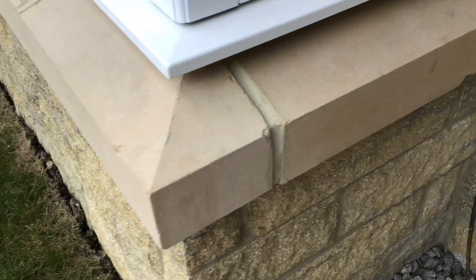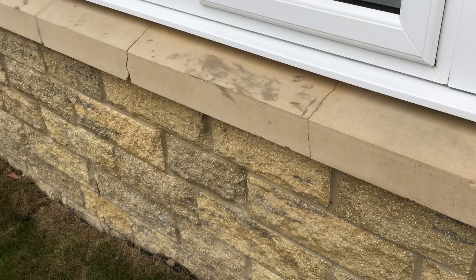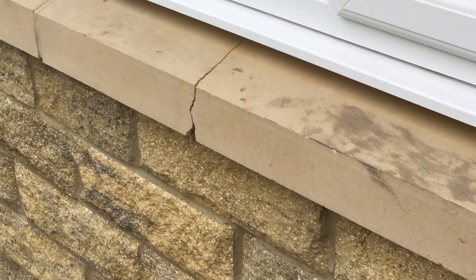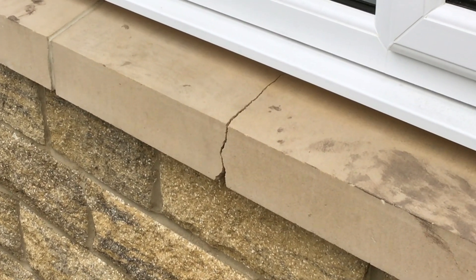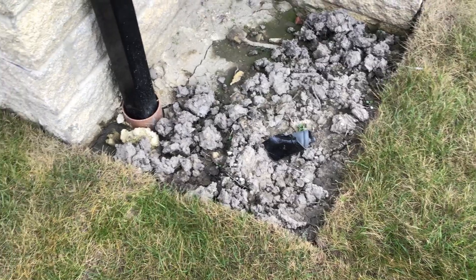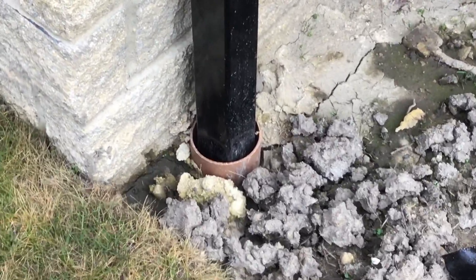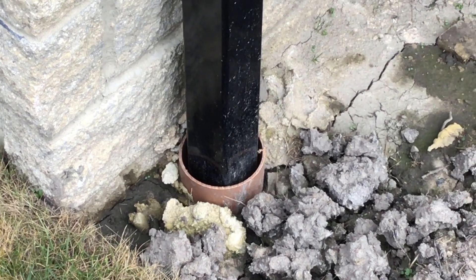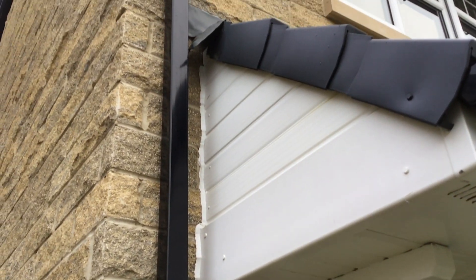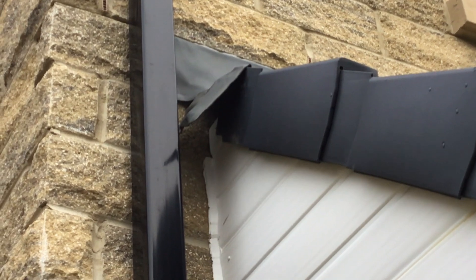This is a brand new house — the customers haven't been in more than four days. Just look at the state of that bay. How are you allowing that to be handed over to a customer? Absolutely shocking. The surface water drain isn't finished — there's a proprietary cap on there for the downspout, not just stuck in, so debris can go down the drain and block it. The flashing's not stuck down properly either.